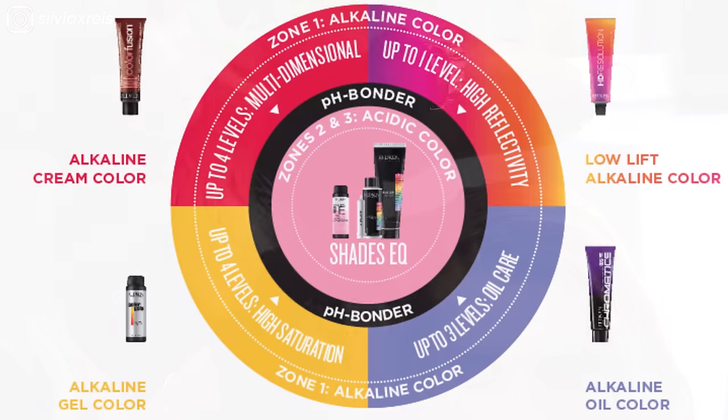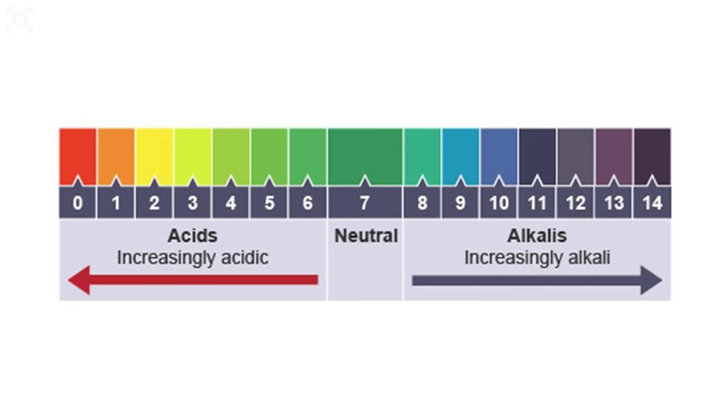...an alkaline color on the roots, which is needed to lift the hair, and an acidic color to tone the remainder of the hair — bringing the pH balance of the hair down.